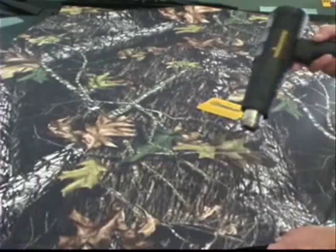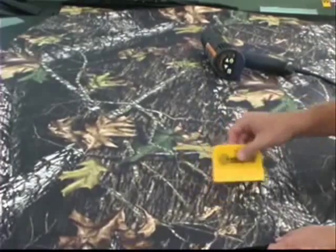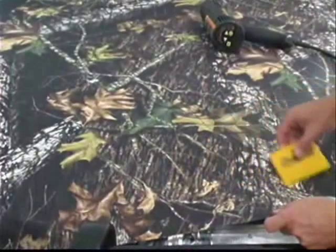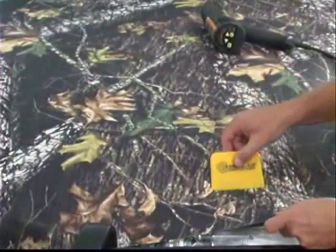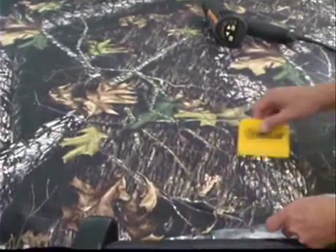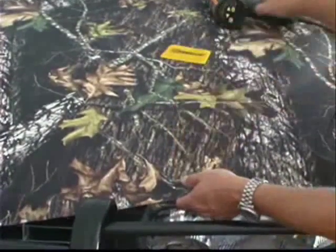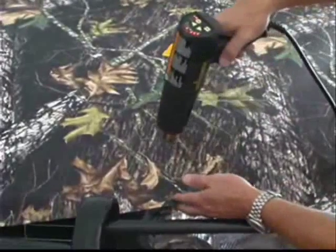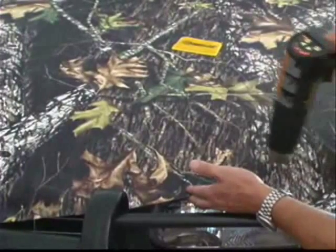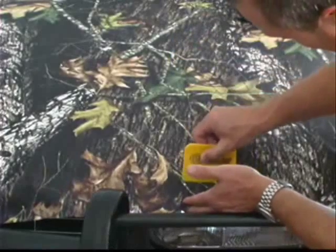We're right here on this front corner and I'm putting a little heat on it to try and get it warm enough where we can conform it around that curve. It was wanting to pucker and I could make a relief cut, but by putting a little heat on it the vinyl becomes softer and more pliable and it conforms right into that curve. That's a tip you can use — apply a little heat to your camo clad on those curved edges and it will eliminate the need to make a relief cut.